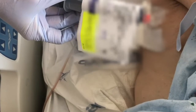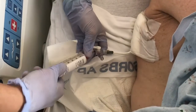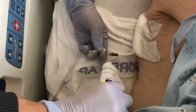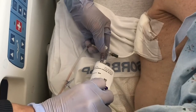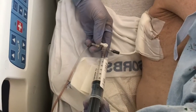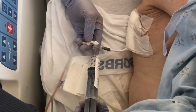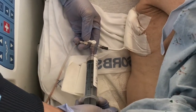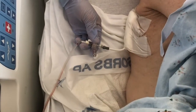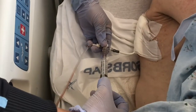That was the pulmozyme, and now we're going to instill the TPA. Again, it does not matter in what type of sequence they get instilled. You just follow that with one final flush to make sure it goes through the catheter.